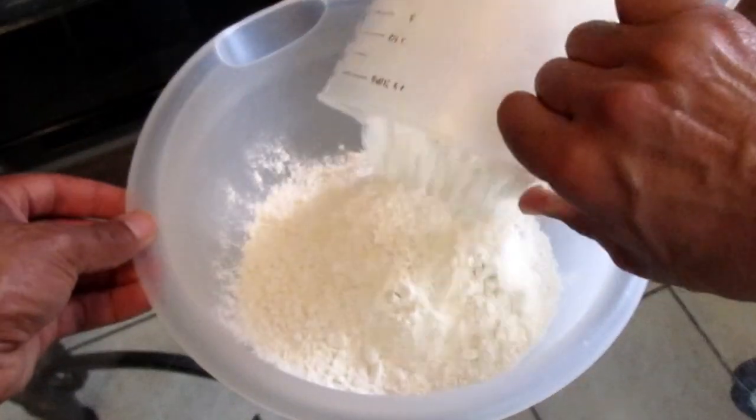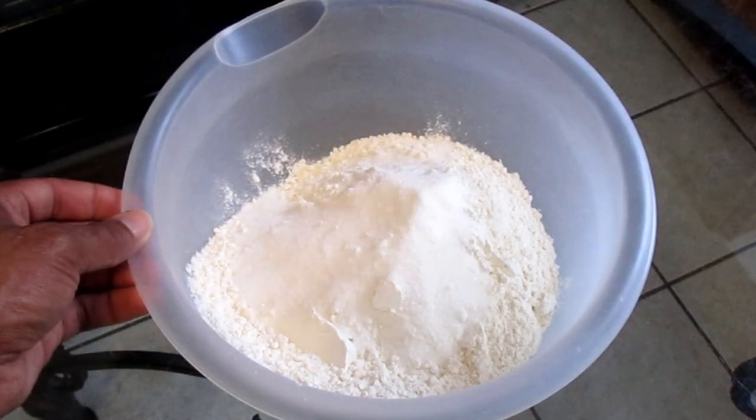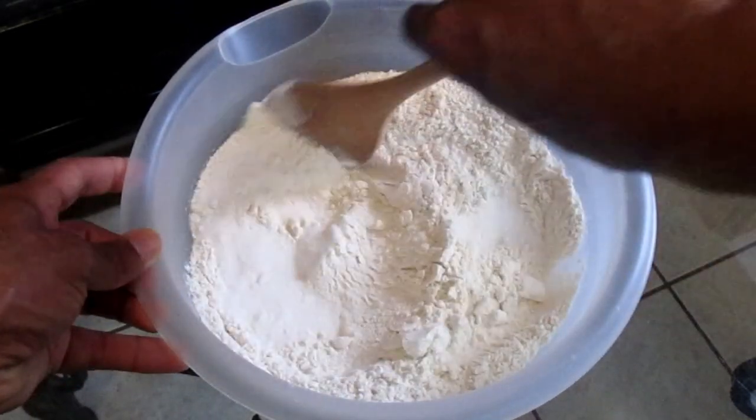Add three cups of all-purpose flour, four tablespoons of sugar, and one quarter teaspoon of salt. Stir all ingredients together.